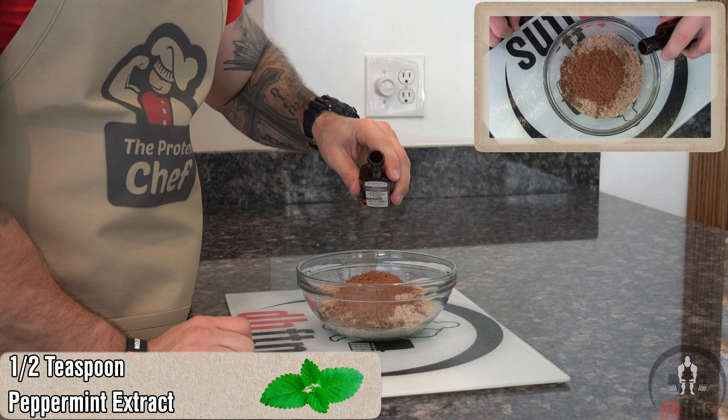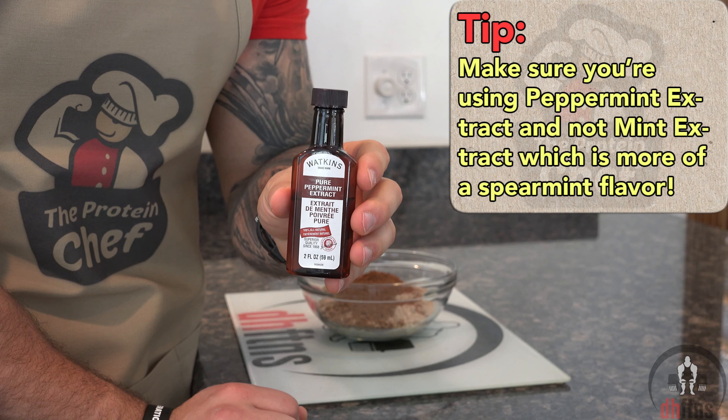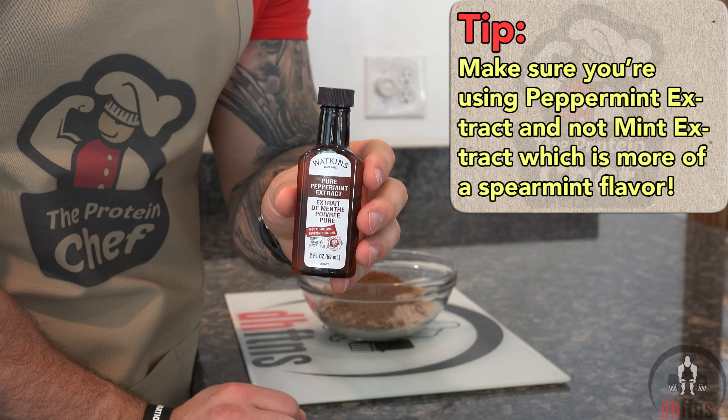Half a teaspoon of peppermint extract. Peppermint extract is extremely potent so make sure you don't overdo it.